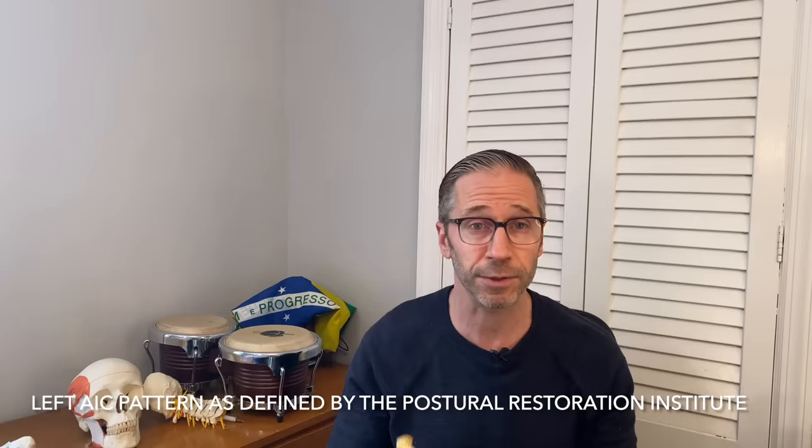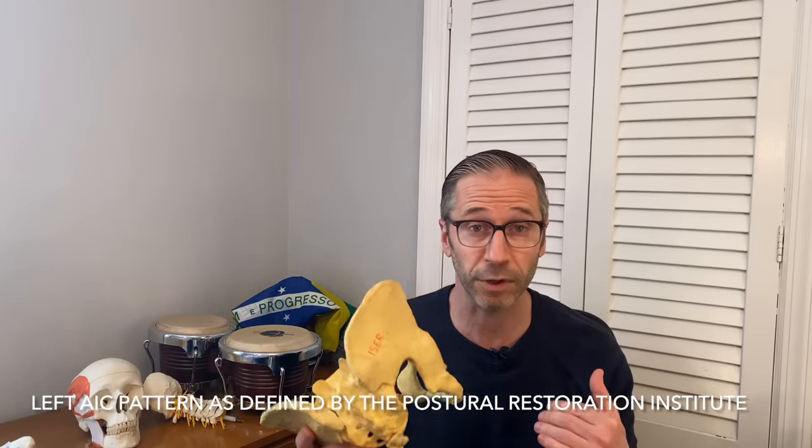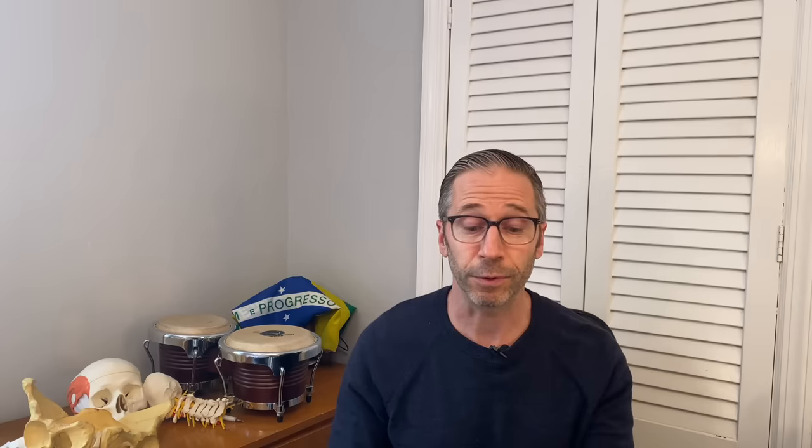This shifts our weight over to the right side. In posture restoration, this is called the left AIC pattern. Humans are not symmetrical — not even close. The left side and the right side of our body and brain, while overlapping, do not function exactly the same way. In my anatomy program it renders the body symmetrically, but the bigger green circles in the picture are on the right side.